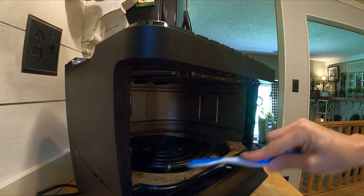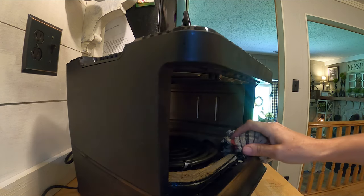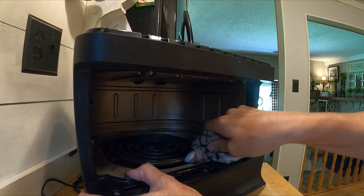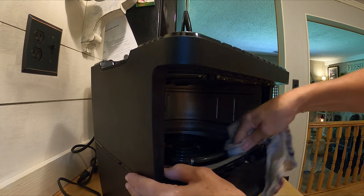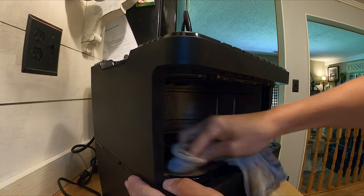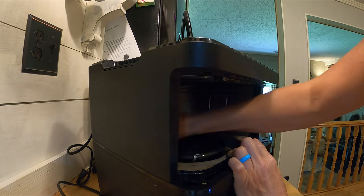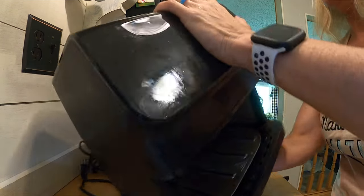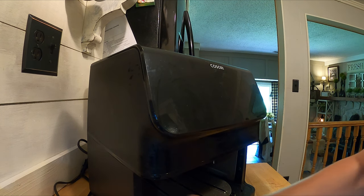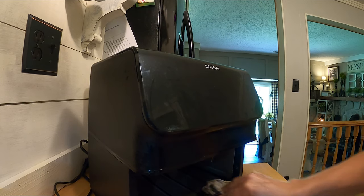You can see how much this is coming off, and I know it's gross. It comes out super easy — I'm not hardly rubbing at all, and it is almost all clean. And then we're just going to flip this over and clean the inside on the bottom as well.